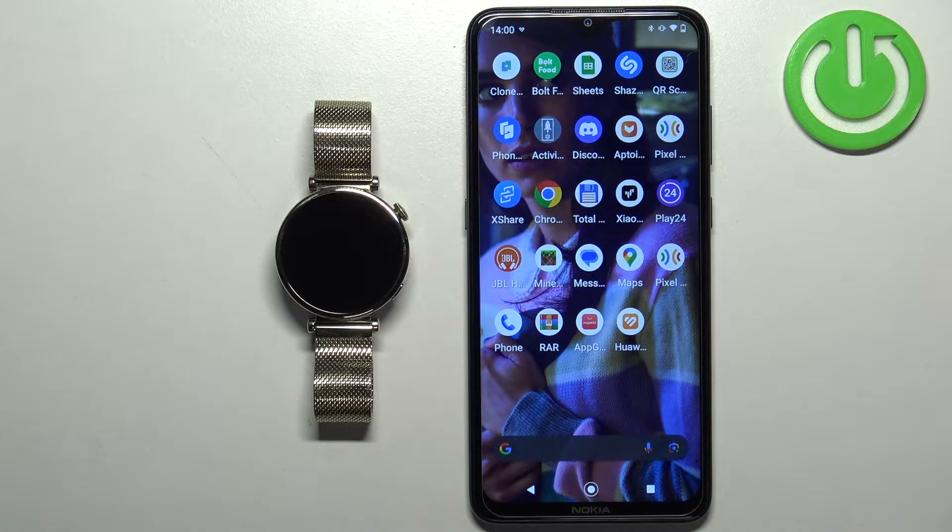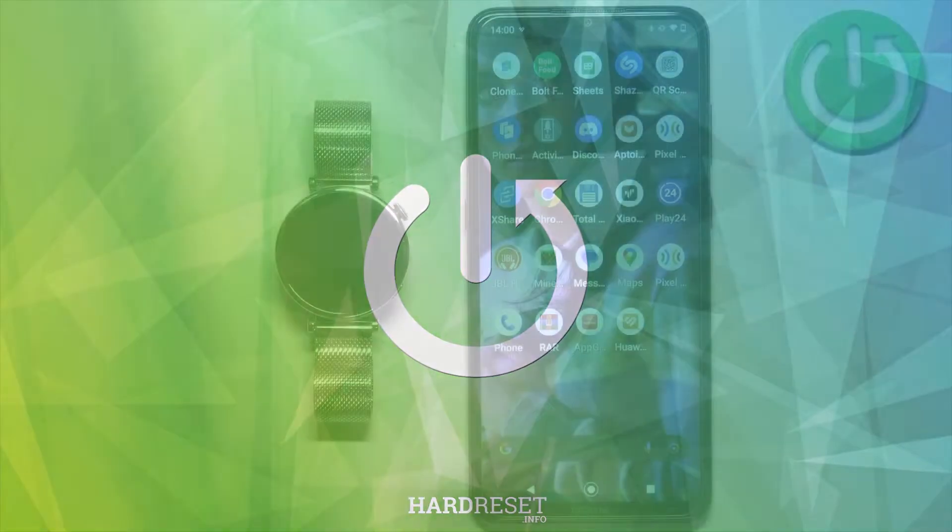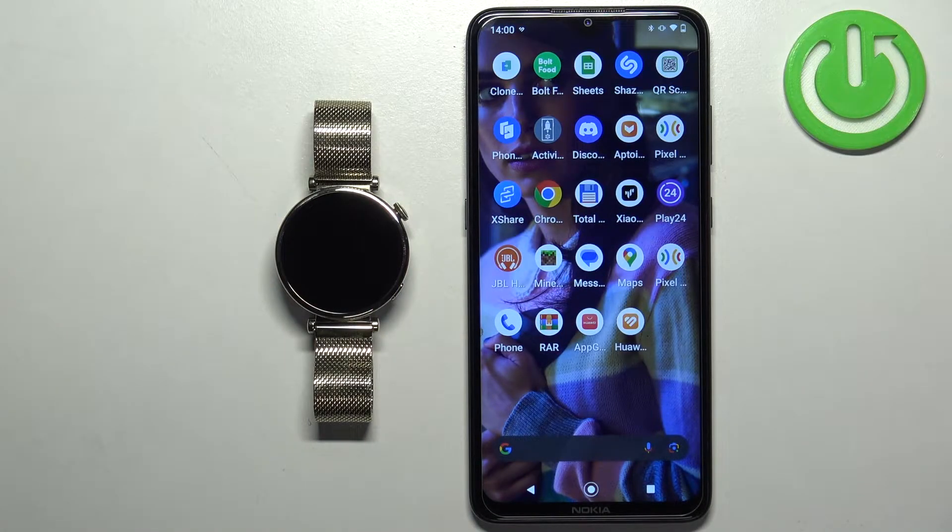Welcome! In front of me I have a Huawei Watch GT4 and I'm going to show you how to update applications on this watch. Before we start, if you want to update applications on your watch, your watch needs to be paired with a phone via the Huawei Health application.